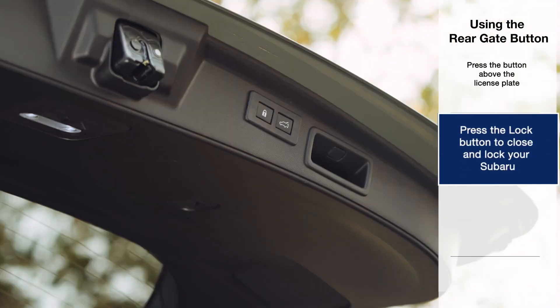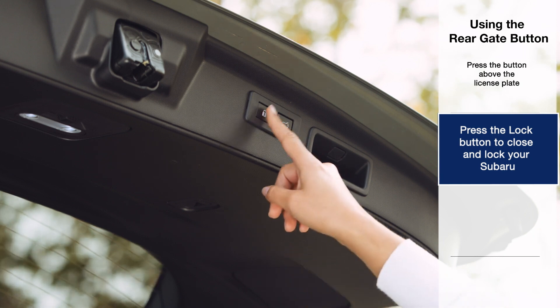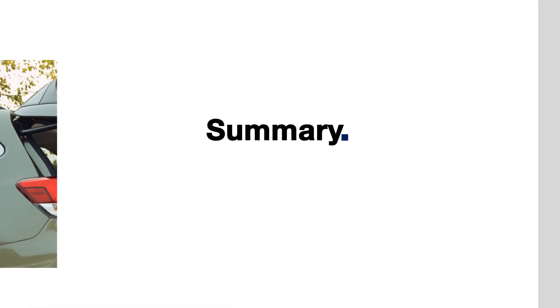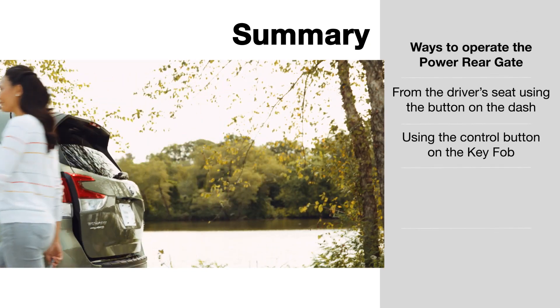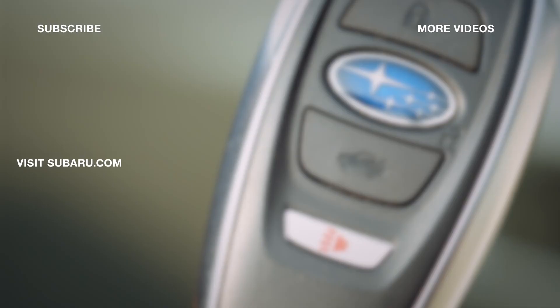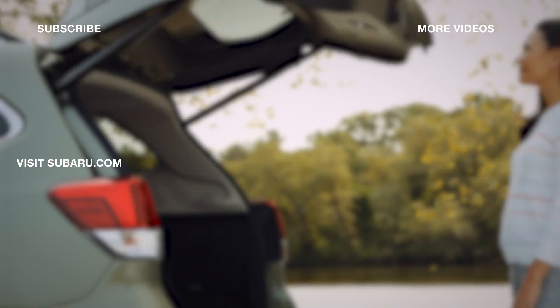You can simultaneously close the rear gate and lock your Subaru by pressing the lock button.